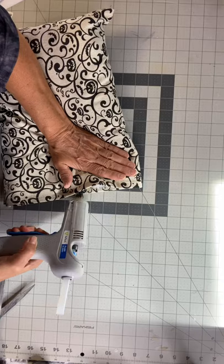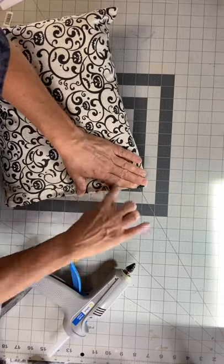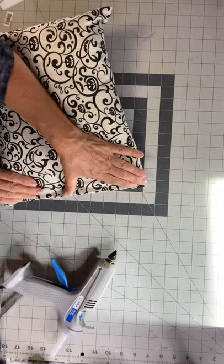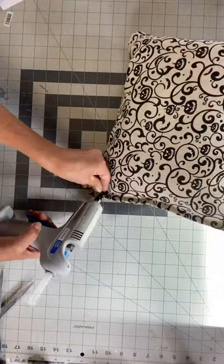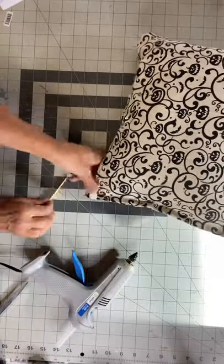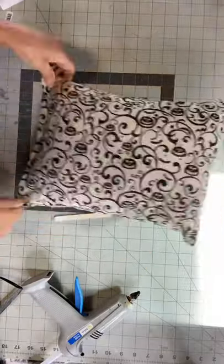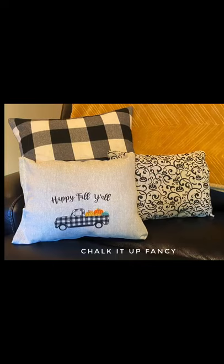And now you have this inexpensive little throw pillow. It's just a nice technique to remember throughout all different seasons — you can change out your pillows. I really hope you enjoyed this video. For other tutorials go check us out on YouTube. You can now find our videos at chocolatefancy.com for any paint products, brushes, transfers. Thank you so much for watching and have a good day.